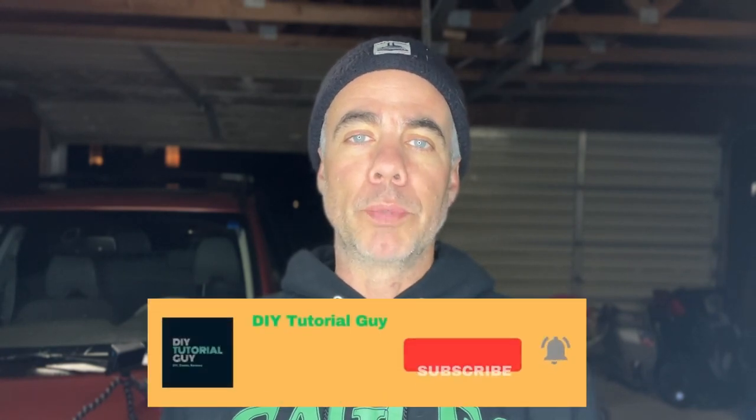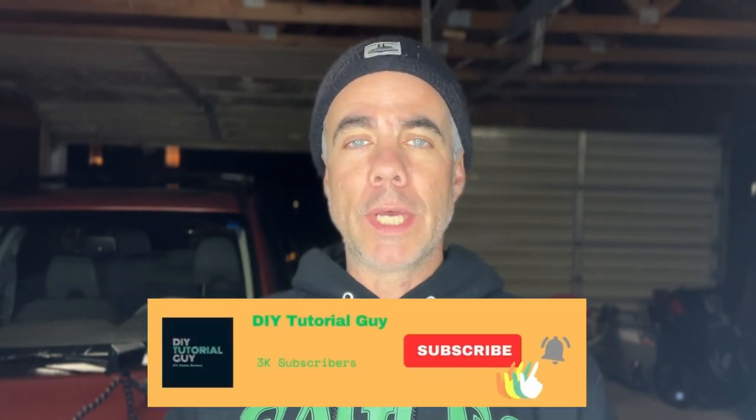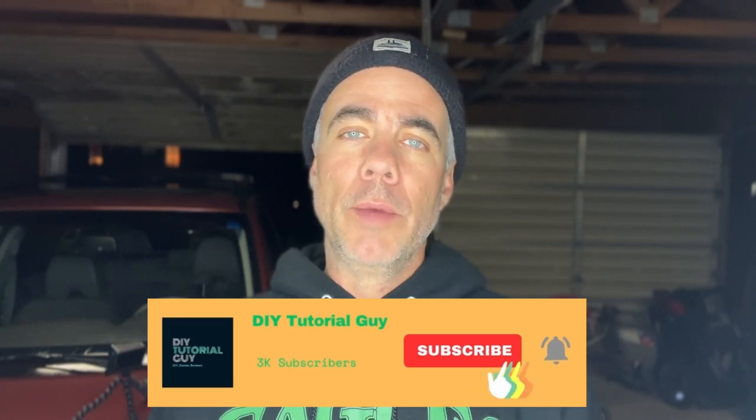Welcome back! In today's tutorial I'm going to be showing you how to change out the wiper blades on your vehicle. I have a 2010 Subaru Forester that I'll be doing it on, but it's pretty much universal for all vehicles. This is something really beneficial to know because if you go to the dealership or mechanic they're going to charge you a lot — labor and markup fees. Learn how to do this yourself, get the proper sizes, and you'll save a few bucks.